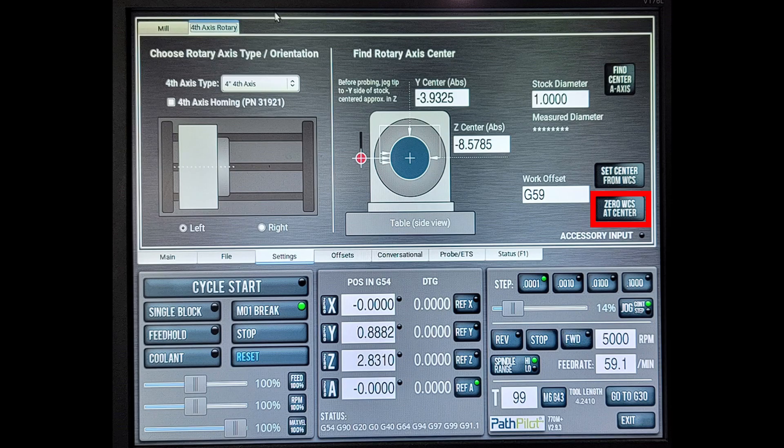In my example I'm using G59, so after pressing that button I can go to the offset page and see the Y and Z values — my A axis center of rotation — saved in that work offset. You can use whichever work offset you choose; just use something other than G54 and you'll be fine.